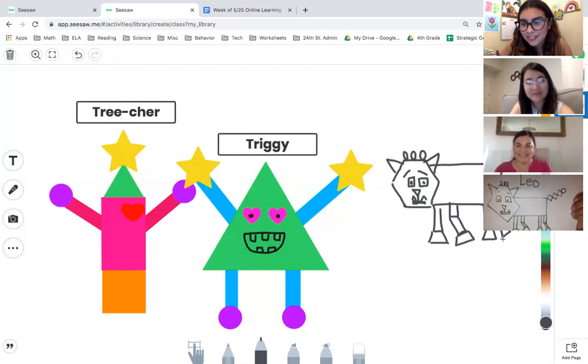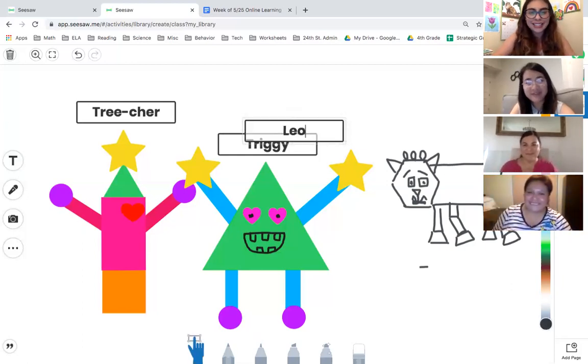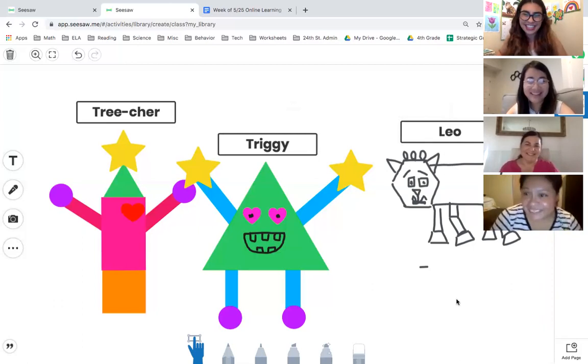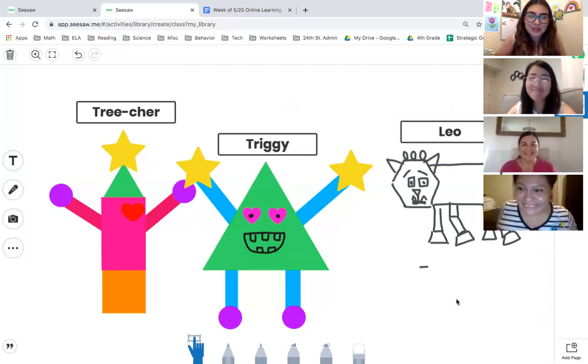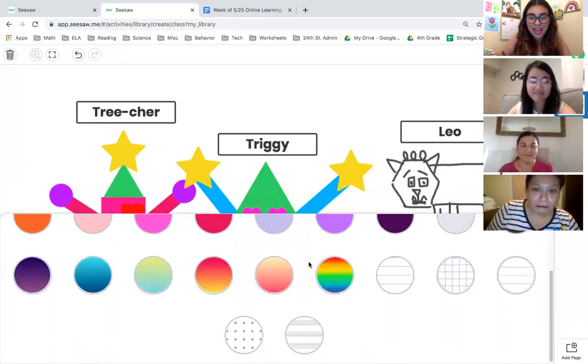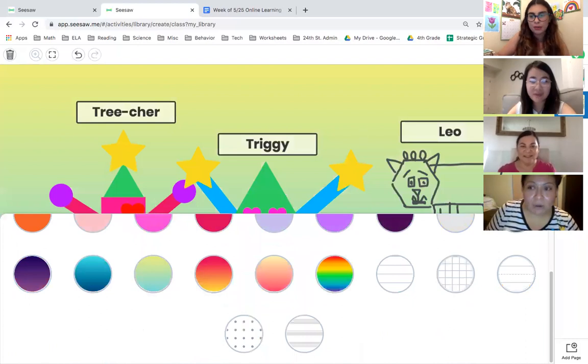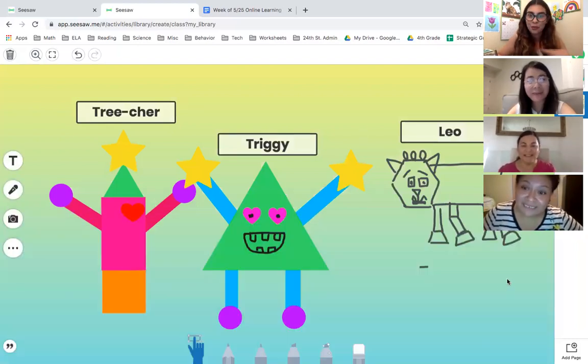That's our friend Leo, who reminds me of my own cat — identical! Were you inspired? Yes, it's a homage. This is our last math video, and we cannot wait to see all of your amazing shape monsters! Remember, be creative — you can even add a background. You can do rainbows, lines, a little ocean view, a sunset and water. Be creative, have fun, take your time with this. Have fun everyone, we love you and we're going to miss you very much. Bye!